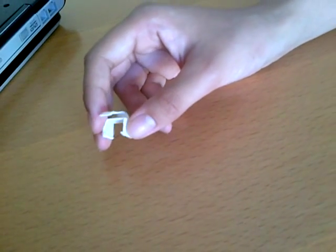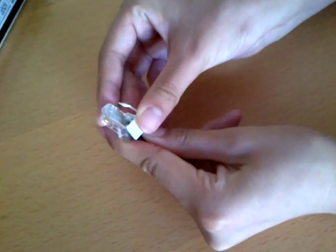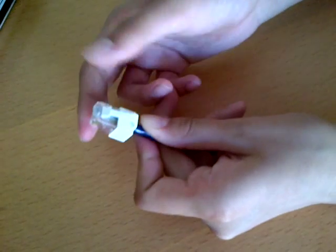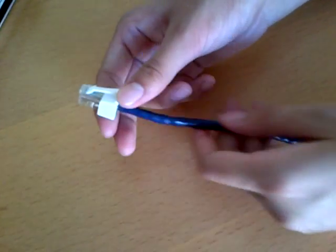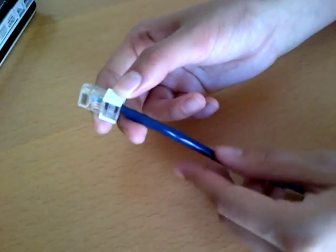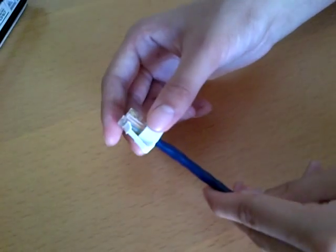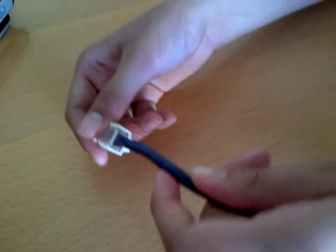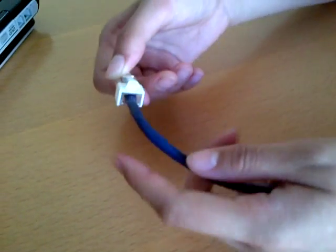We're going to demonstrate it, flipping it onto a cable. There it is on the cable. It sits a little bit further back on the plug, giving you a deeper plug.